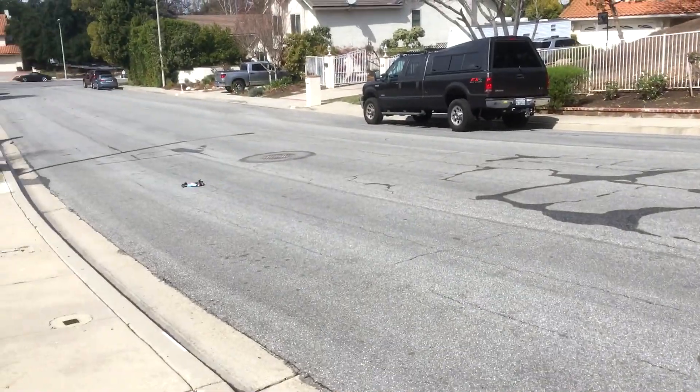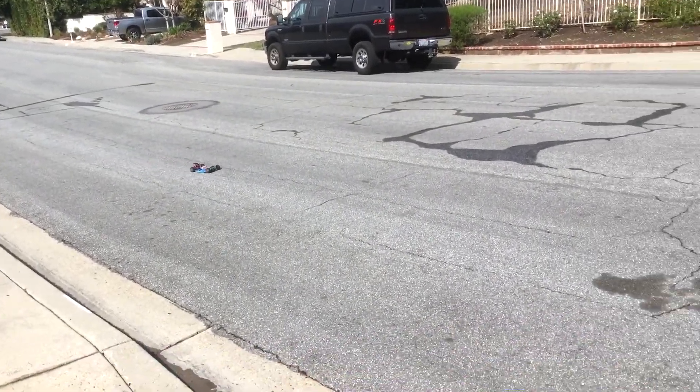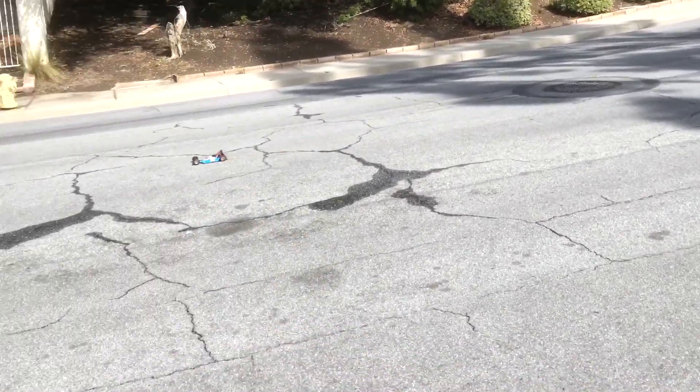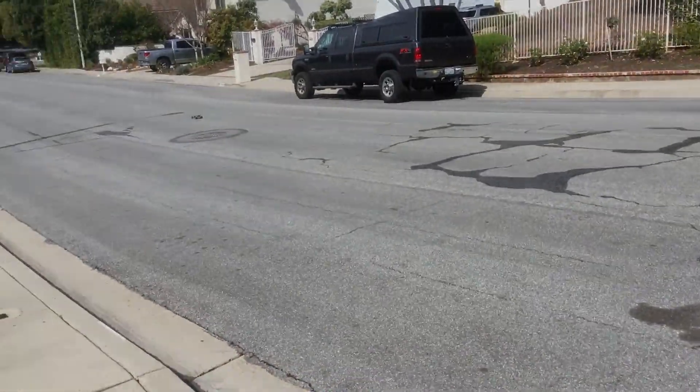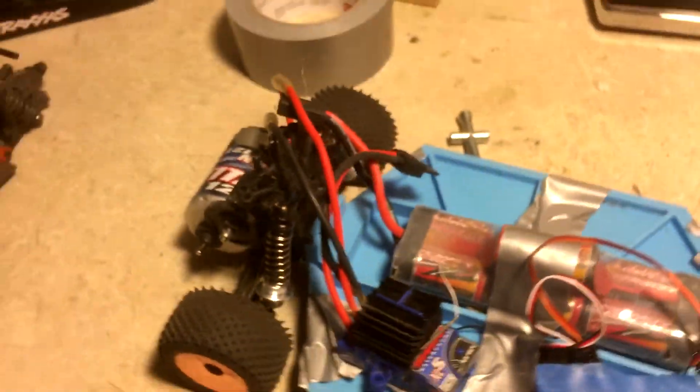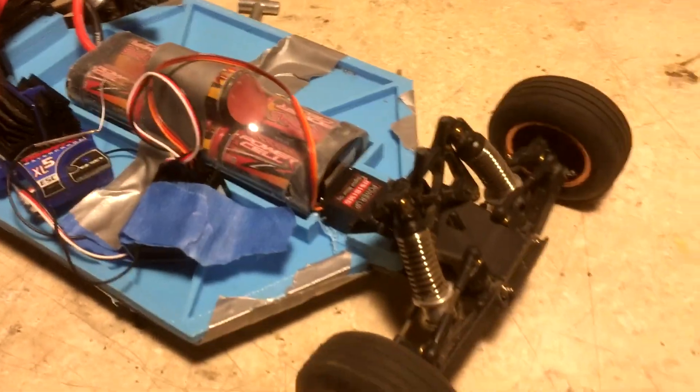On that pass you can hear the scraping of the chassis on the ground. After those runs the bottom of the chassis was pretty scraped up, so I put duct tape over the bottom. Then I added spacers in the shocks to help adjust the ride height. That fixed the problem right away and didn't affect any of the driving dynamics.